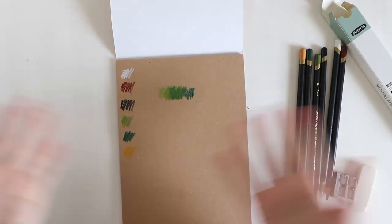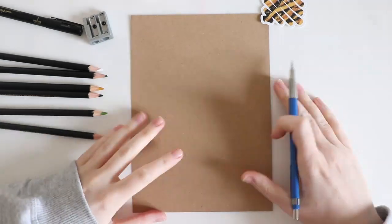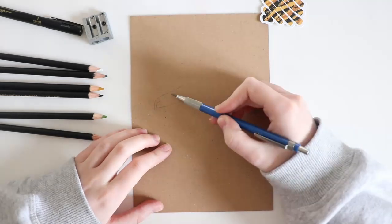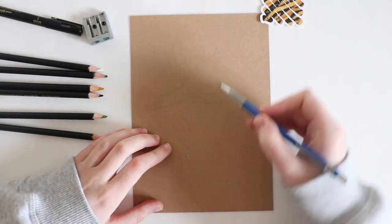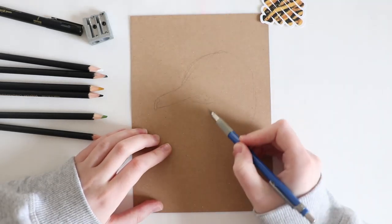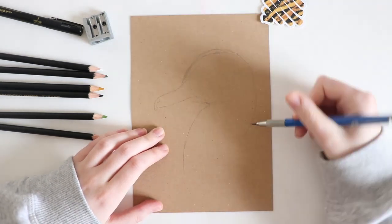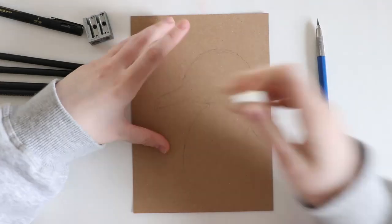Hey guys and welcome back to another video! Today I have a Scrawler box unboxing for you — this month it's the April box. I'm going to read through the supplies, let you know how much they cost to see if we're getting our money's worth, and yeah, let's get into it.